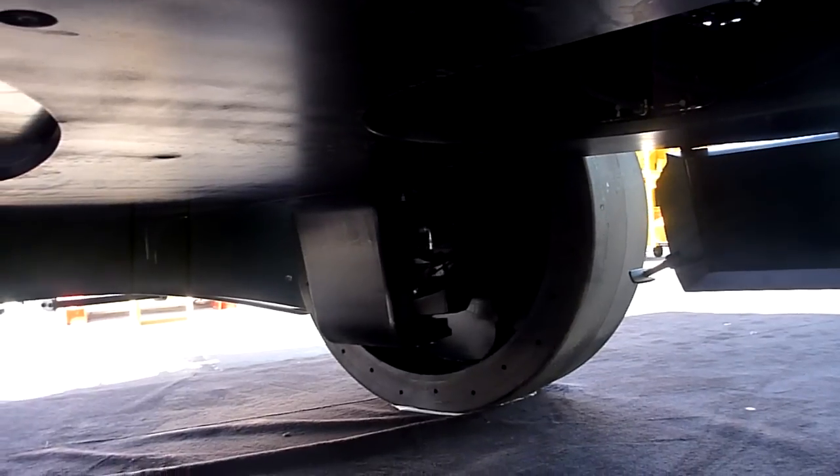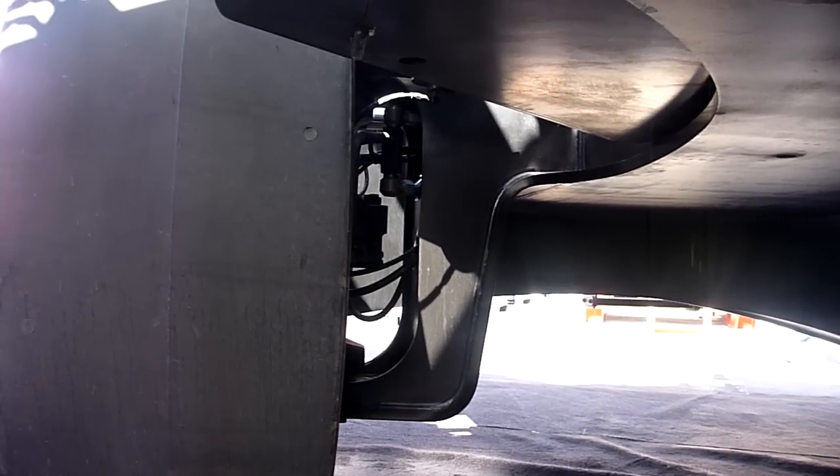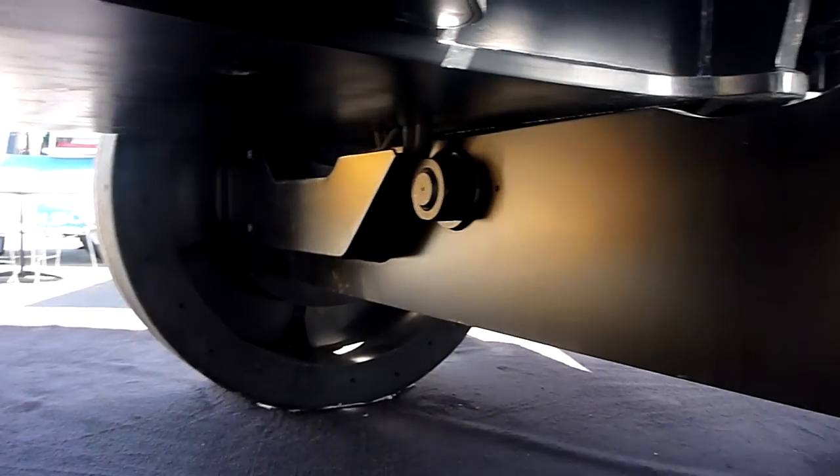Which is pretty nice when you're going through some areas that a track machine usually would be needed for. It doesn't perform as well as a track machine in those really difficult areas, but it's going to perform better than any of the other machines on wheels because of that.